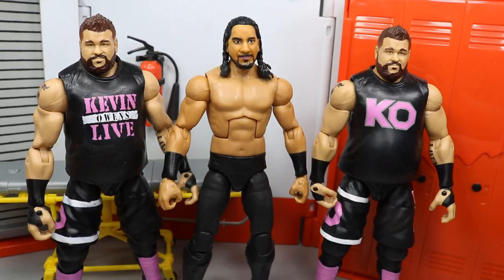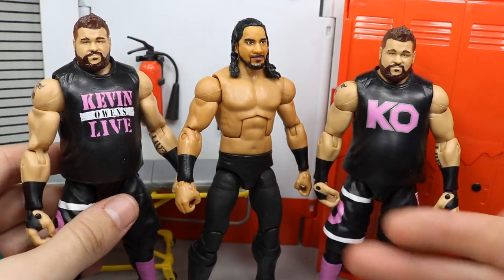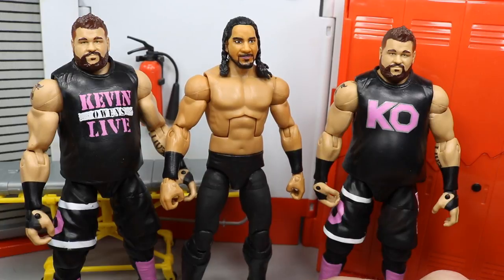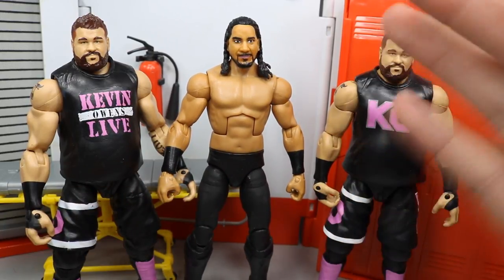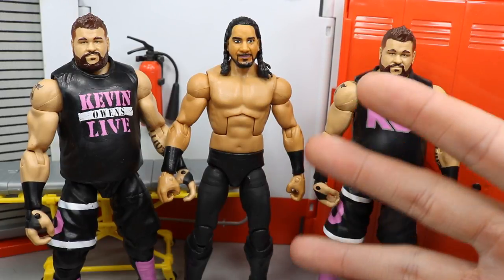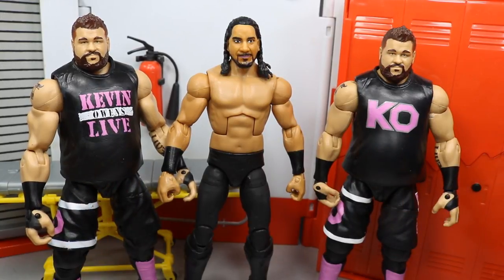Anything's possible — I said yesterday I wasn't sure about more customs and then ended up making two in about 30 to 45 minutes. That pretty much does it for today's video. We have the new Kevin Owens Live figure, the one from yesterday, and the brand new Elite Custom Mustafa Ali. I hope you guys enjoyed it — let me know your thoughts on Mustafa Ali and which Kevin Owens you like better. Thanks for watching, subscribe for more WWE figure videos, and follow me on Instagram and Twitter at MyDamnToys.